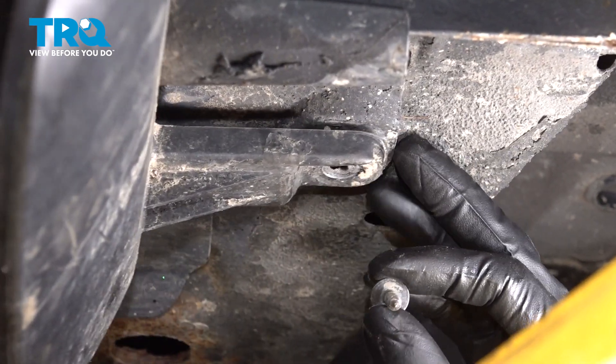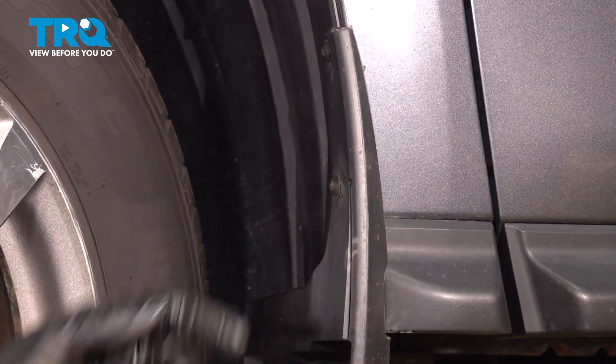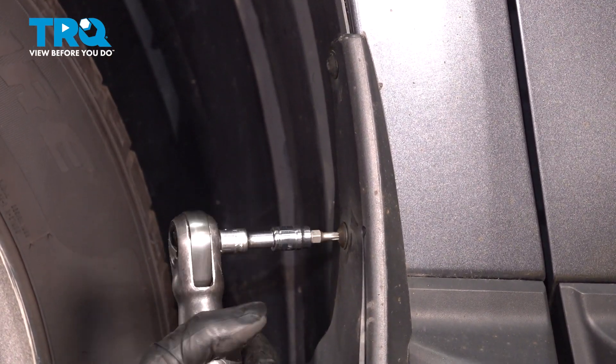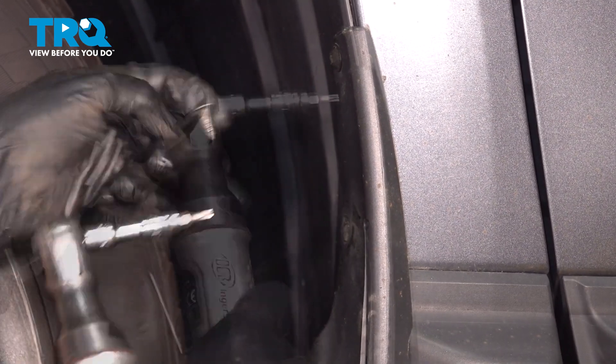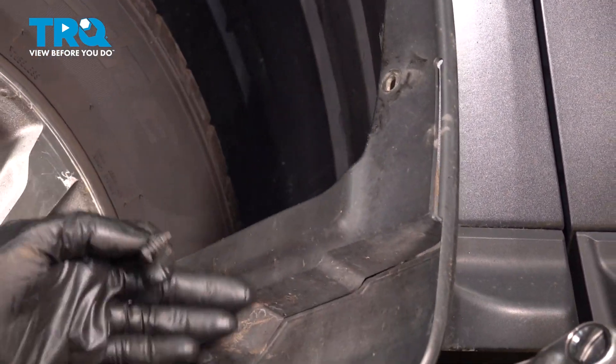You'll see both the splash shield and the fender liner are loose. Two more T20 Torx screws right over here. And with these off, you can take the splash shield right off.